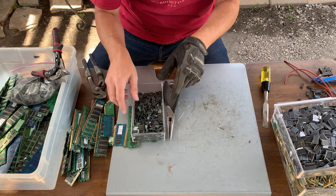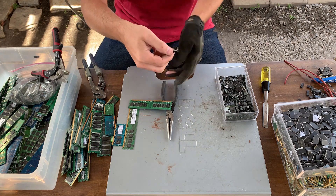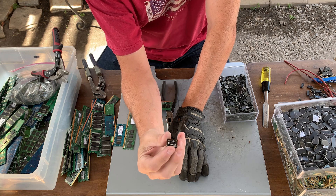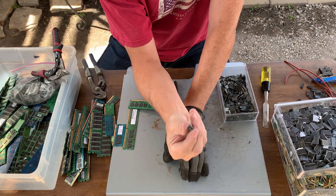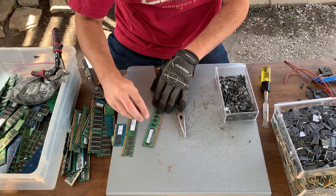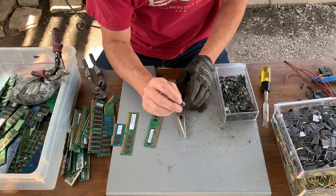We'll move on to BGAs. Your BGAs — it stands for ball grid array. If you look closely, like this is a great example right here: you can see that the solder pins are on the bottom and not along the edges. These balls, because they are balls when manufactured, are balls that when you heat up the solder, you set it down on the board, you heat it up, the solder melts, and then it's in place. That's called a ball grid array or BGA. There's all sorts of different BGAs.